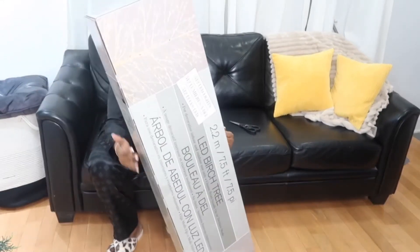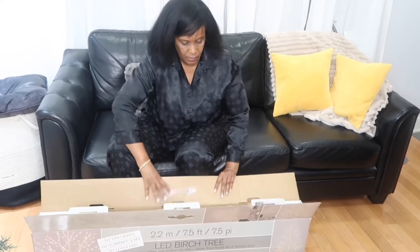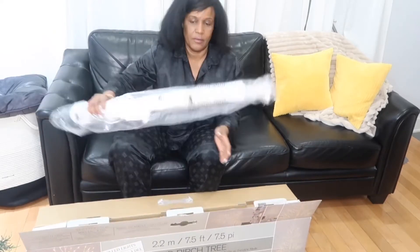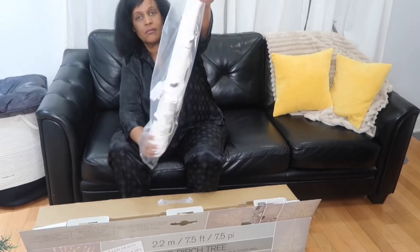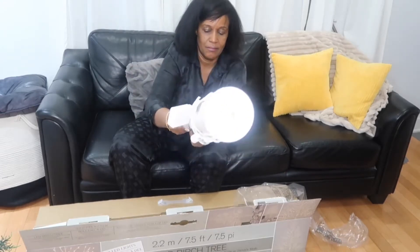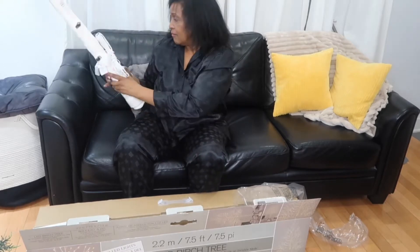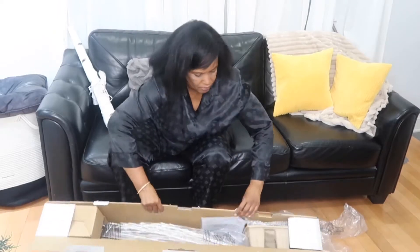Hey loves, it's Jacqueline, welcome back to my YouTube channel! Vlogmas day 11 — that means we're two weeks away from Christmas. In today's video I'm going to be unboxing and putting up the 7.5-foot LED birch tree that I purchased at Costco about a month ago. I'm also going to show you how the tree looks with and without ornaments, review it, and give you some of the features and benefits of the tree.